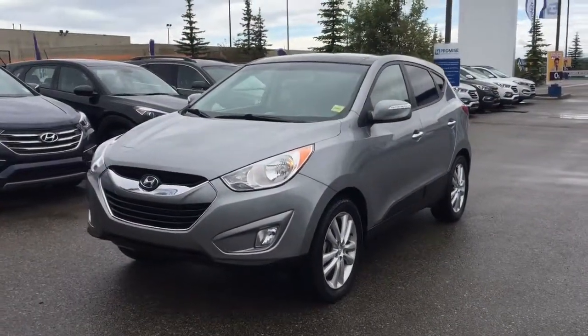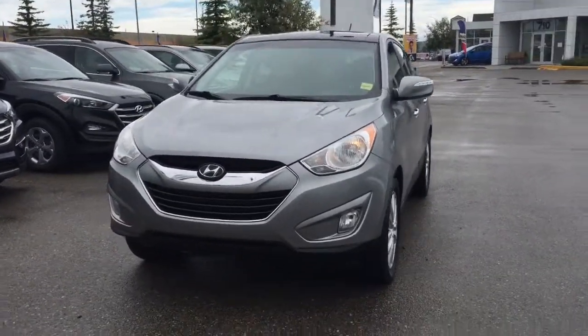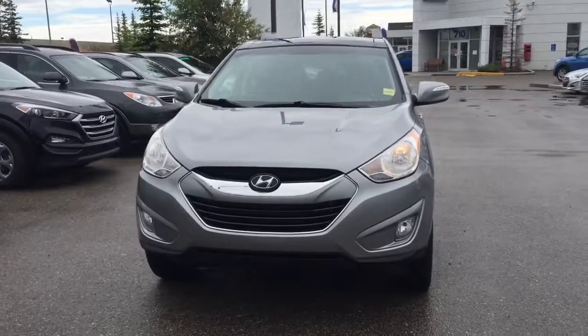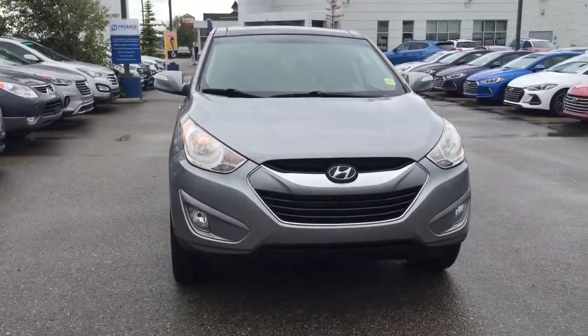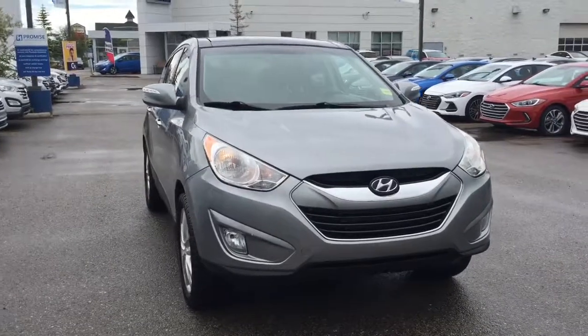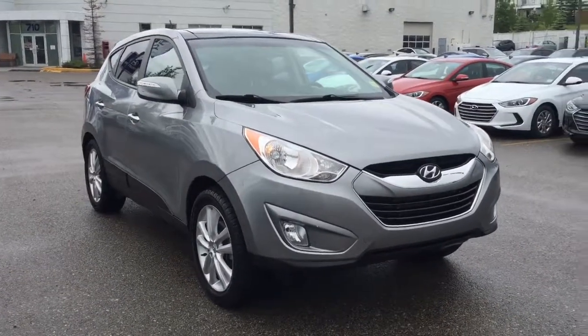Our team at Crowfoot Hyundai has mechanically inspected, five-star cleaned and car-proof verified this 2010 Tucson Limited. For any additional information or to head out for a test drive, we're in the Northwest Calgary Crowfoot Shopping Center. Please don't hesitate to stop by or give us a call. Thank you so much for watching.